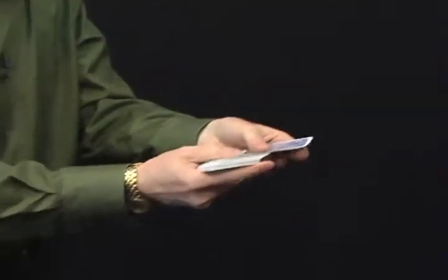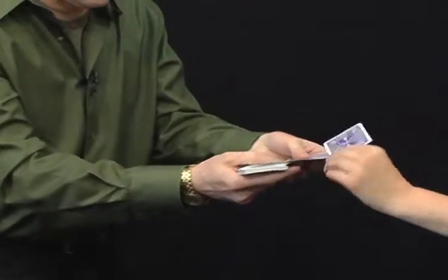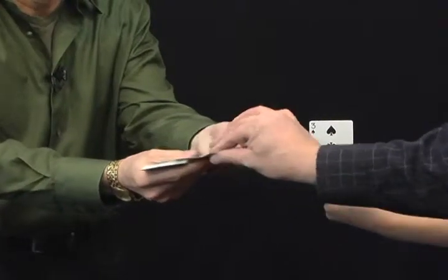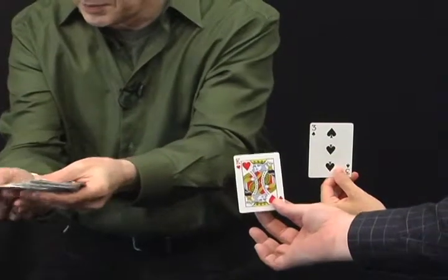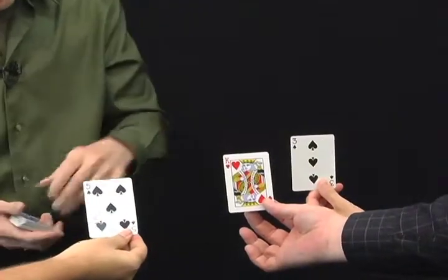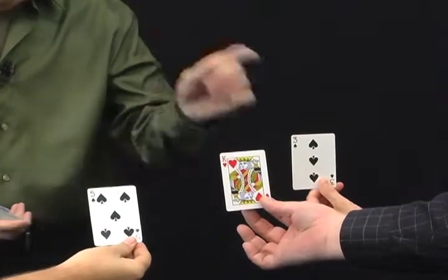You're gonna have the cards selected by one person — go ahead and do that. Just take one out and show the camera. Would you please take one out as well and show the camera? And as well. If you will, we should probably look at the five of spades, king of hearts, and the three of spades.